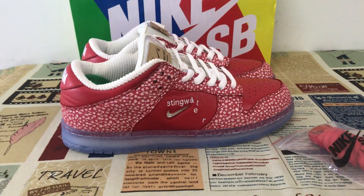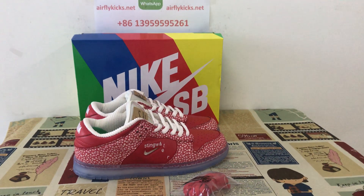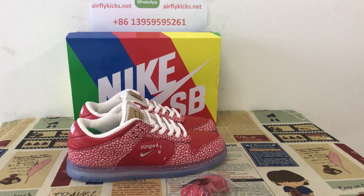You can see the shoes look very, very nice. If you like them, you can place your order on my site, flycakes.net, or you may contact me by my WhatsApp. Thank you.